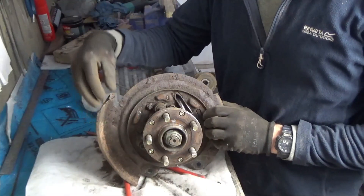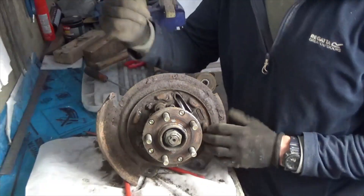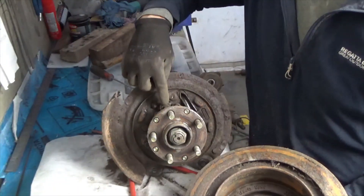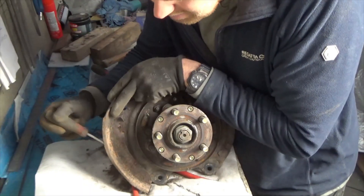The only real problems with the rear hub assemblies are the backplates. As you can see about three quarters of the offside is missing. The near side isn't so bad. The contact point for the handbrake and the brake disc offers good protection for the wheel sensor. I think I'll just cut the remainder off and I'll do the same to the other side — though it's probably just going to pull off.